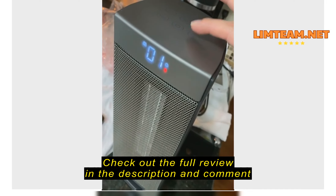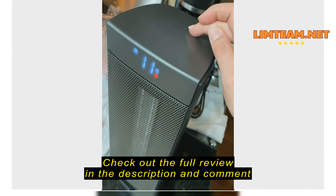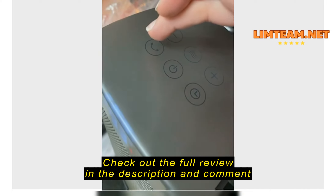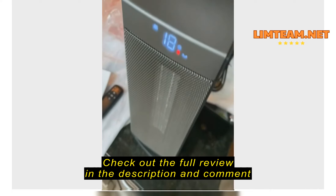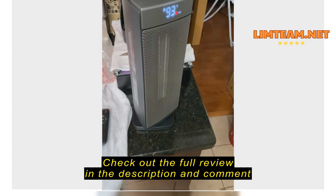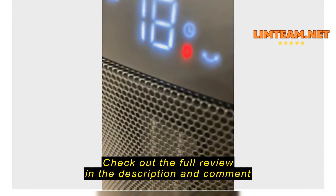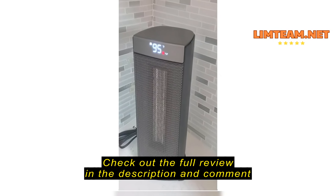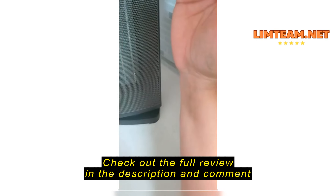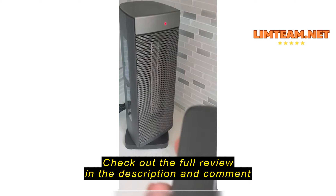I'm going to step to the side because this is really hot. I need to read through the settings still, but it looks like you can lock it — I believe that's the child lock. I'm trying to see if there's a way to adjust the temperature. It's not loud at all, and it's a comfortable size — about the size of my elbow.